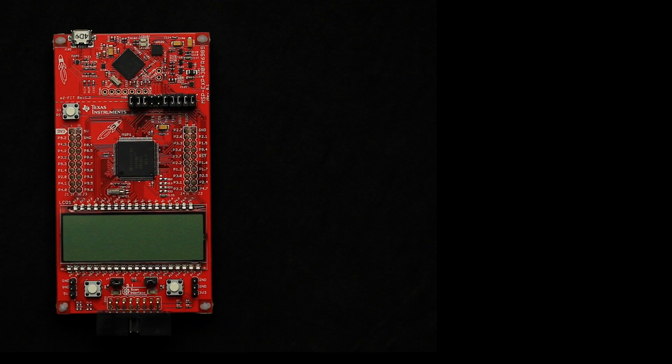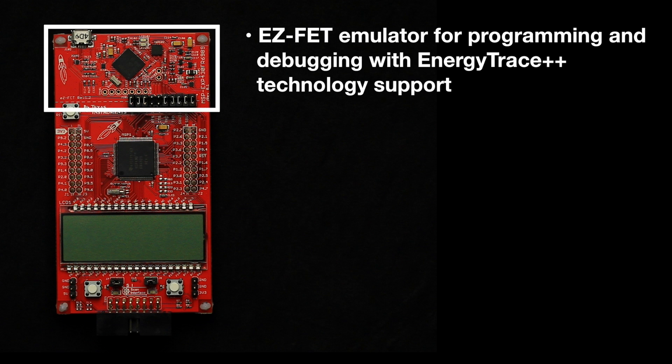Let's start at the top. Rapid prototyping is made easy with onboard emulation. The FR6989 Launchpad features the EZFET emulator for programming and debugging. It also includes EnergyTrace++ support for real-time current measurement on MSP microcontrollers,